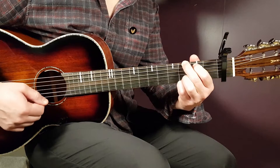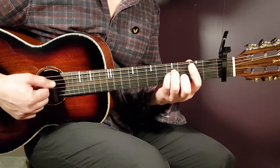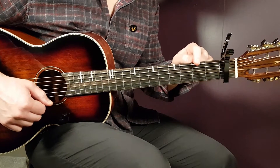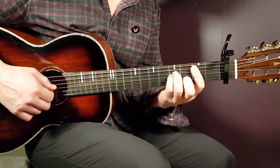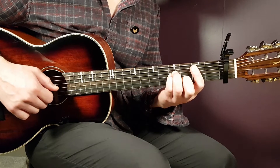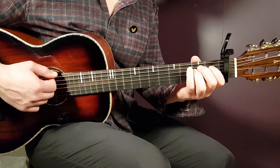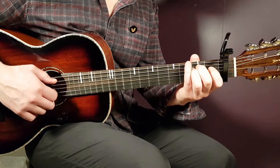Next is the B minor bar chord. Bar the second fret — you don't have to include the last E string, so five strings from below. Then add fourth fret on D, fourth on G, and third on B.